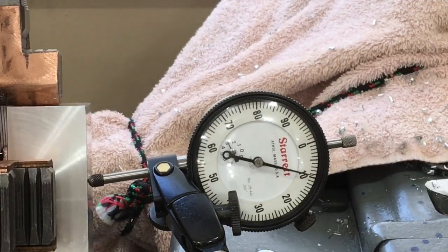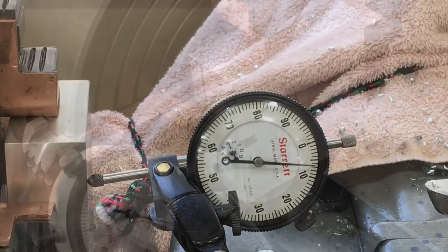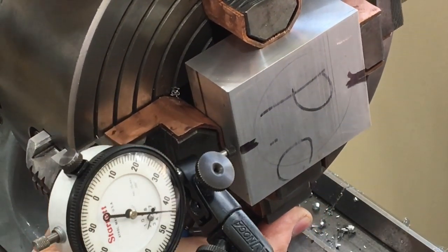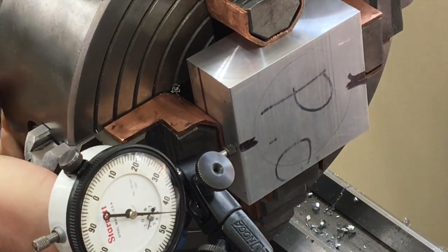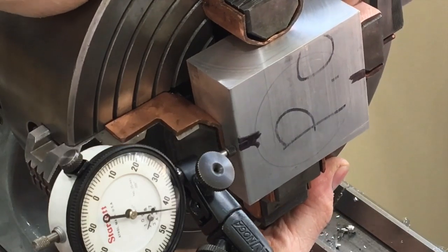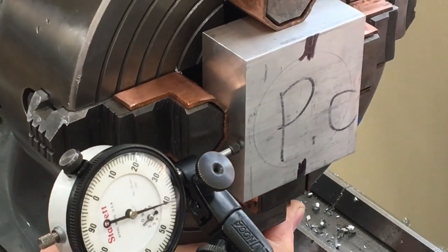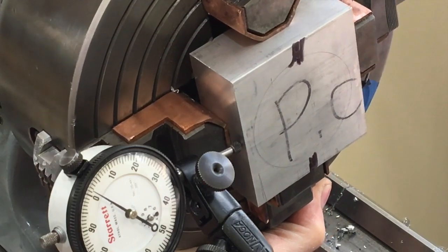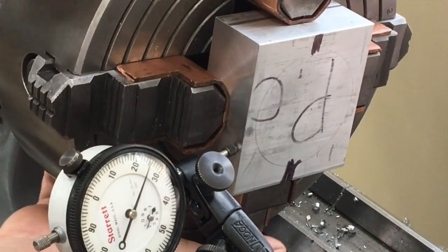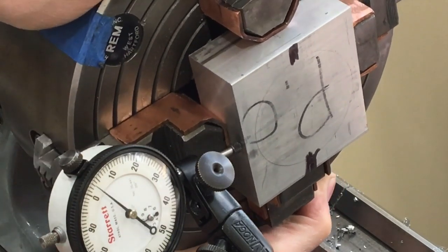Step three is to cut a one and a quarter inch hole in the center of this block. I can't register it against the chuck because I need an edge of the part above the jaws. So I have to make sure it's dialed in properly. Using the dial indicator, I can adjust the four-jaw chuck until opposite sides are exactly the same distance from the indicator. Once the minimum readings are the same on opposite sides, I know I'm centered perfectly with the spindle of the lathe. Okay, we're ready to cut the hole.